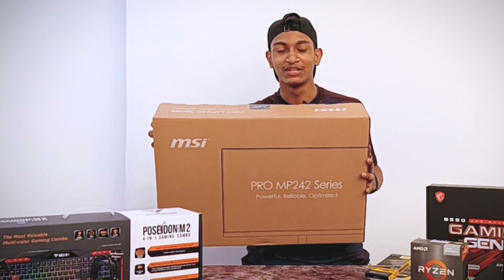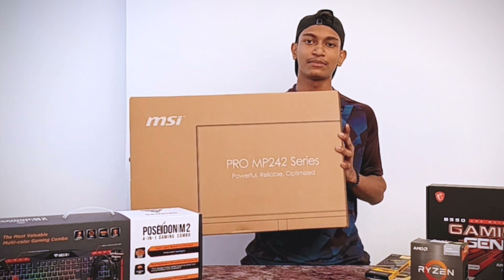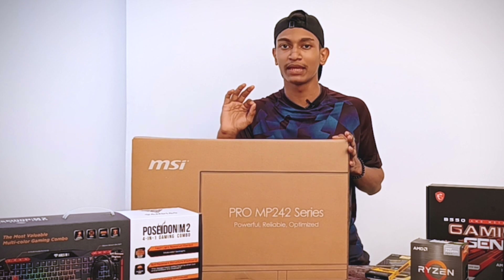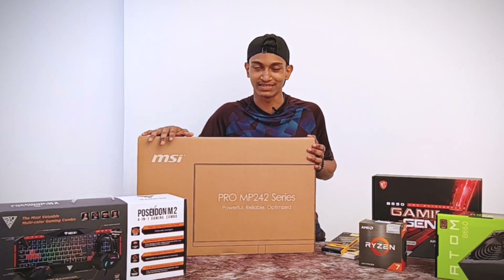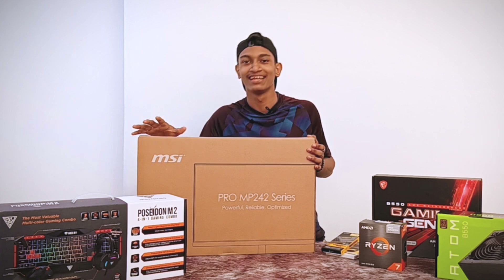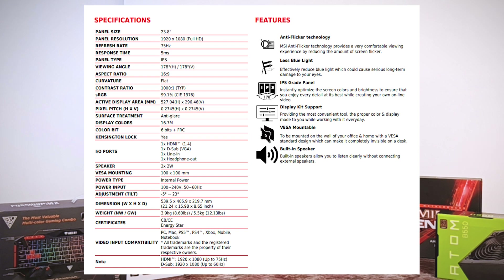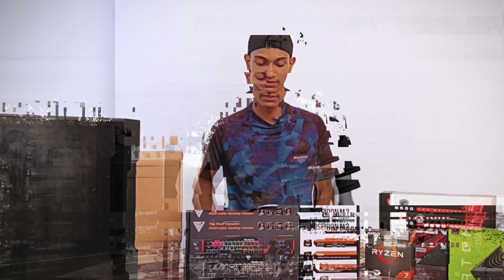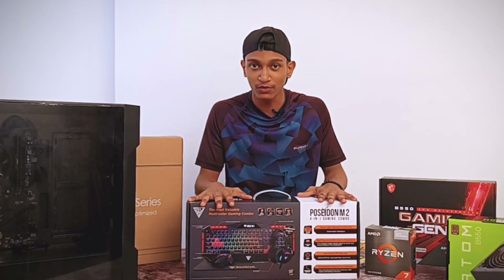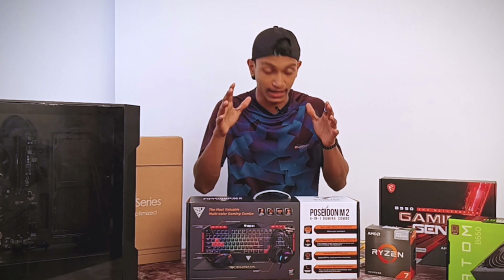This is the MSI brand MP242 professional monitor. If you want a little bit of color, you can use a little inbuilt speaker system. You can use a combo of Gamdias brand peripherals.